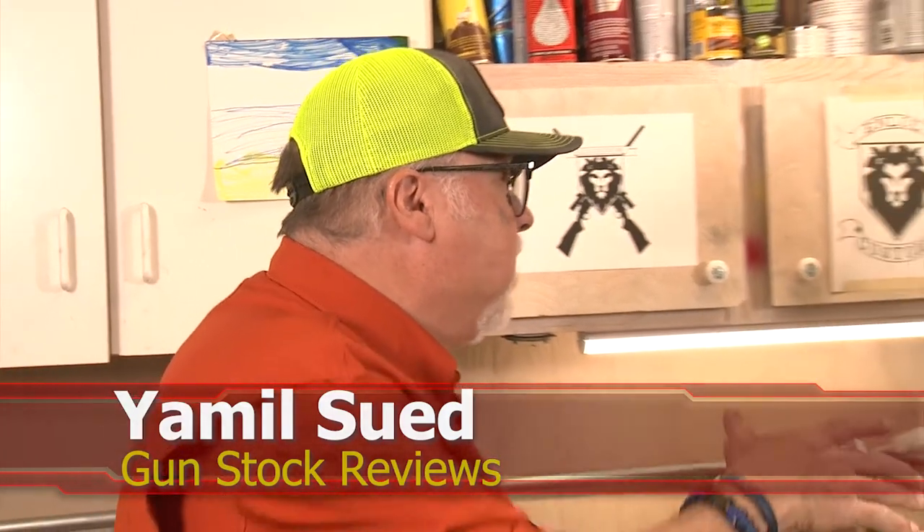Well, folks, this is Jamil Safer for Gun Stock Reviews. We're here in Phoenix, Arizona at the world headquarters of Enloe Custom Guns with Marty. How you doing, buddy?